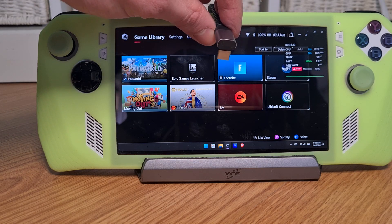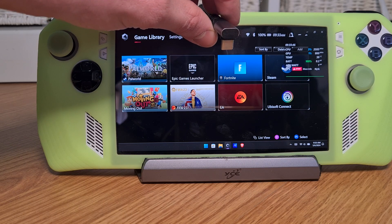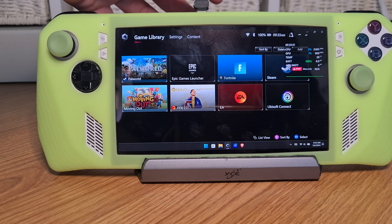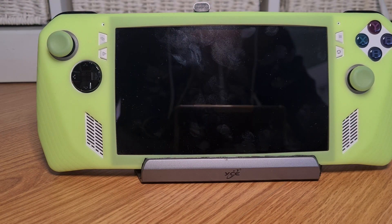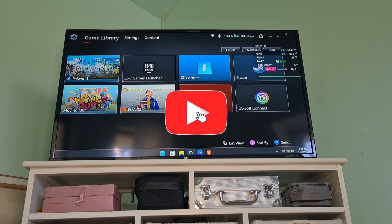This isn't a driver-needy experience — you shouldn't have to install anything before doing this. So once I plug it into the power slot, my console should then be directed on the TV. As you can see, my Armory Crate screen is now on my TV.